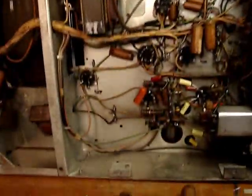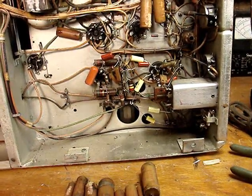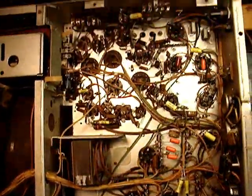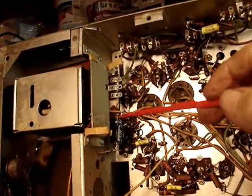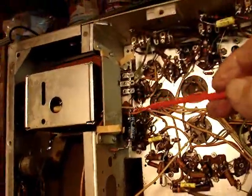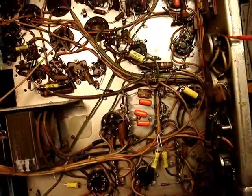Where all the other capacitors are going to go, I don't know. I have the coronavirus blues, so it's been hard to make an effort to work on this, but I made a start and that's the main thing. I've replaced all of the paper wax capacitors and just two electrolytics so far. All of the paper wax capacitors have been replaced with modern mylar film capacitors.